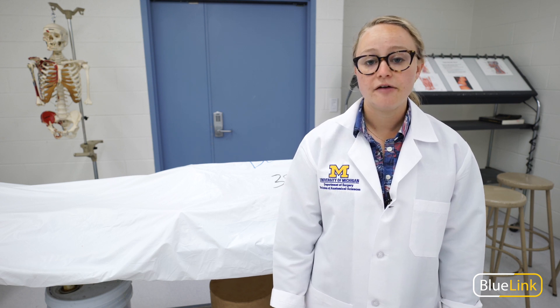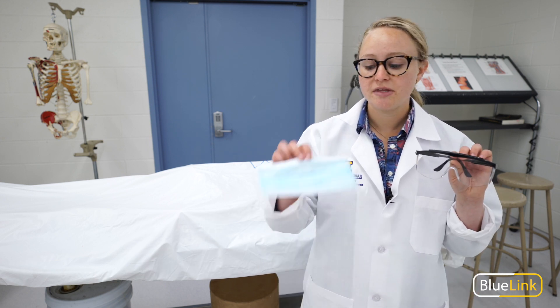Anytime bone is being cut in the lab, everyone should be wearing eye protection and a face mask — not just the person doing the bone cutting.